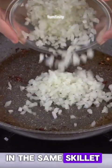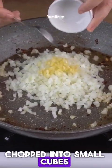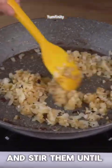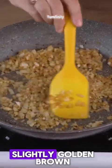In the same skillet, add one medium onion chopped into small cubes, four crushed garlic cloves, and stir them until slightly golden brown.